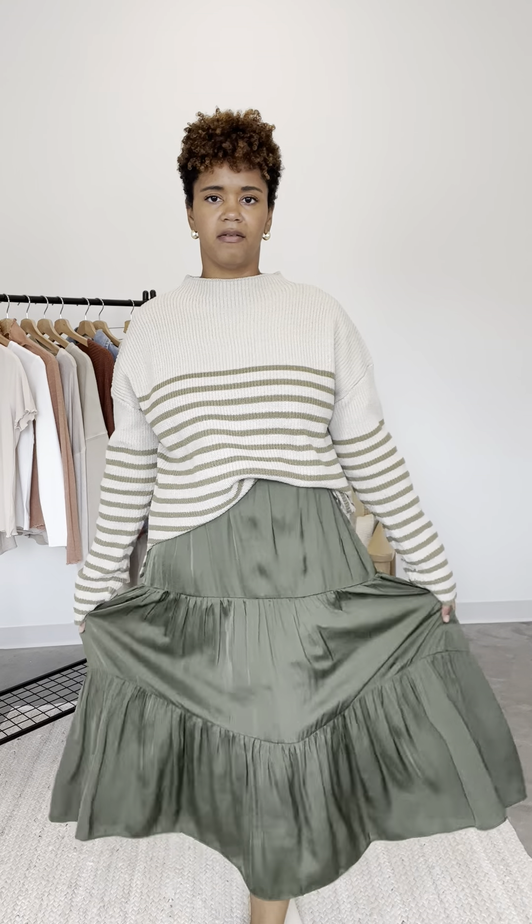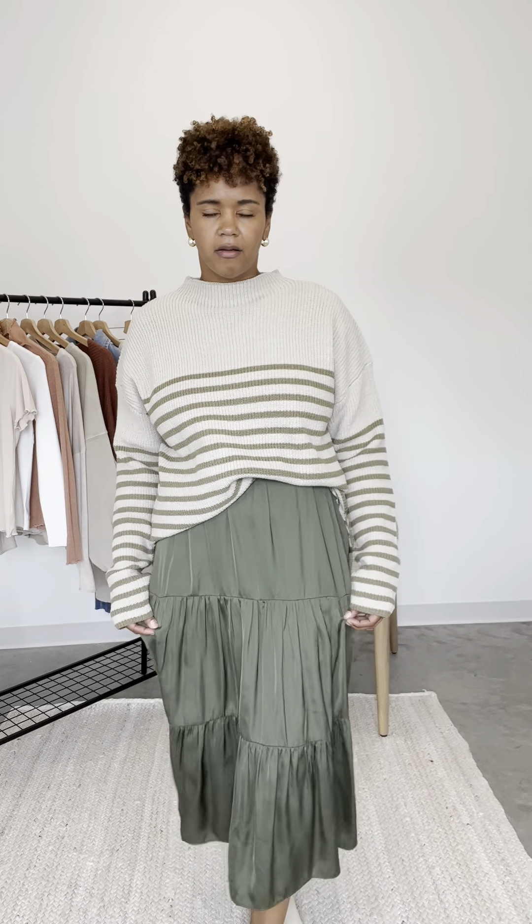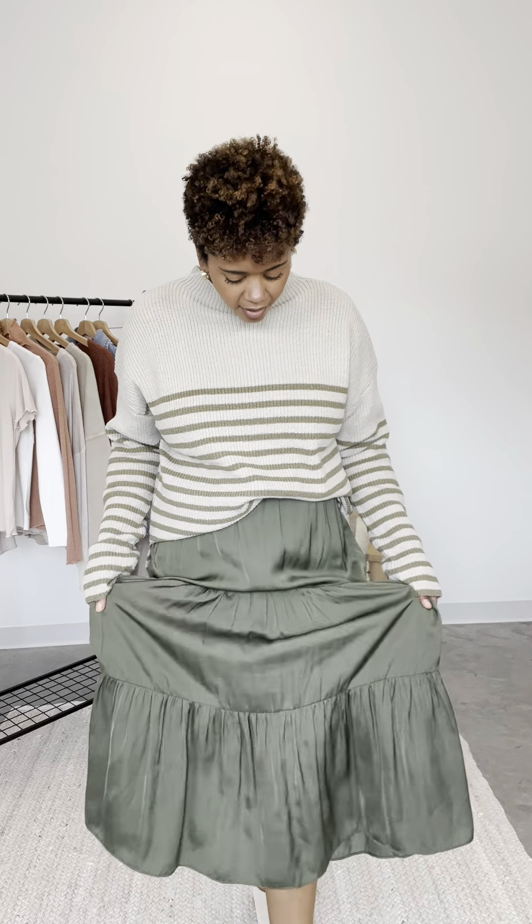If you're needing some skirts for fall, whether it's church or work, this is a great one to have. I love the color and I love the fabric on this. You could probably even do a dressier top and wear this to a little bit of a formal event, just because of the fabric on this.